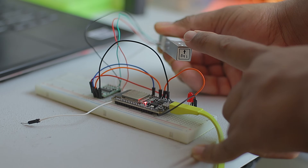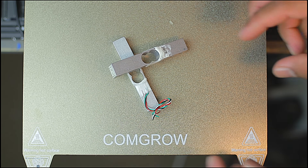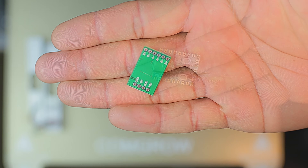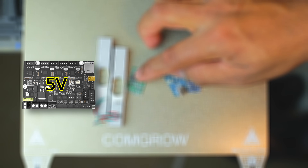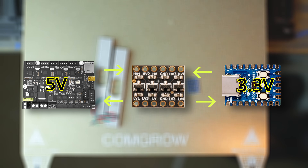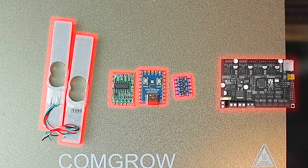Let me show you how I built it. The parts used are: two load cells, one HX711 amplifier, and an RP2040 Zero. Since the printer board uses 5-volt logic and the RP2040 is 3.3-volt, we'll add a bi-directional logic level converter to ensure the trigger signal is safe and reliable. Now let's put everything together and see how the wiring flows.